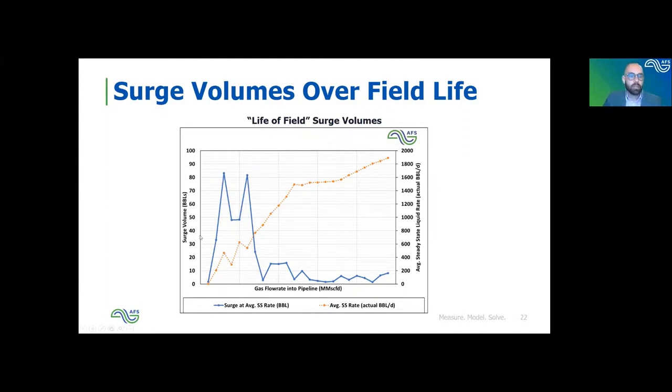For this specific project, looking at all the flow rates modeled throughout field life and the blue line showing surge volume over time — if we base our surge volume only on normal slugging behavior with a small margin, we'd be at about 100 barrels. Keep in mind: steady state suggested we needed a 4,000 barrel slug catcher, and based only on normal liquid slugging we're now looking at about 100 barrels of surge volume. We build up and look at each scenario to decide what the final slug catcher surge volume needs to be.